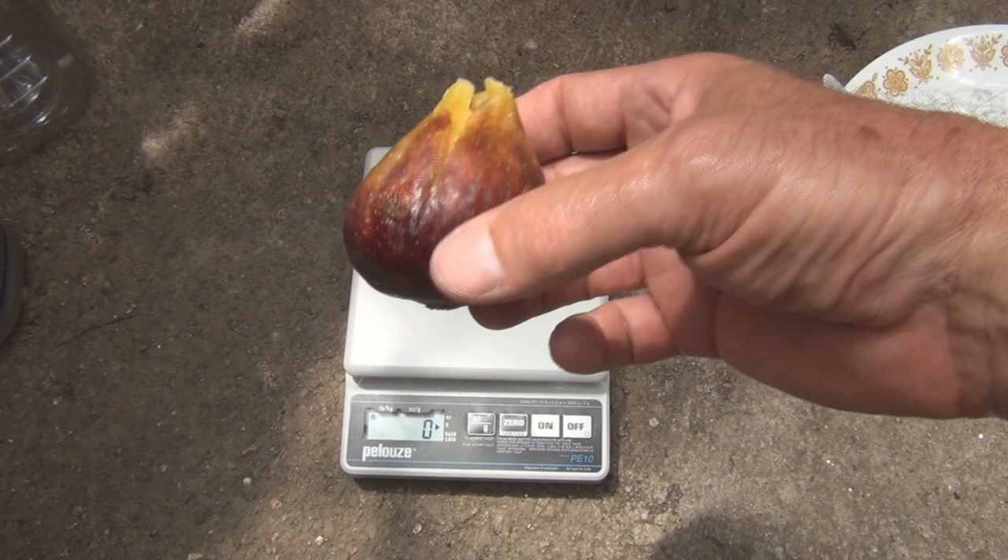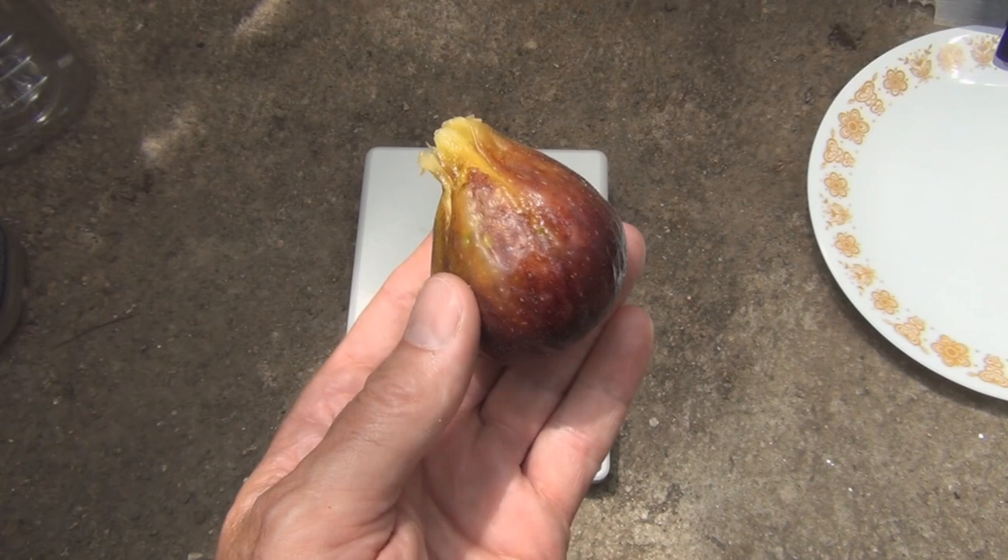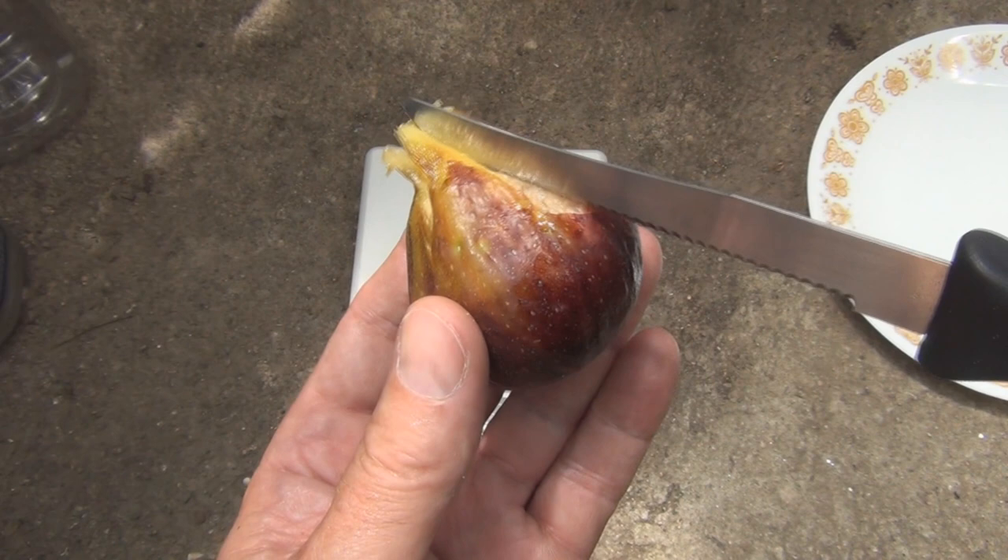Let's see how much this weighs — 75 grams. Wow! So let's slice this open. You can see the skin here — where does that come from? Just over the neck a little, soft — you can see it just peeling off there.